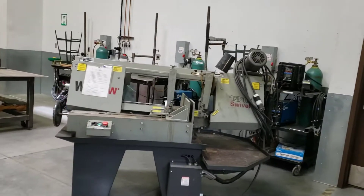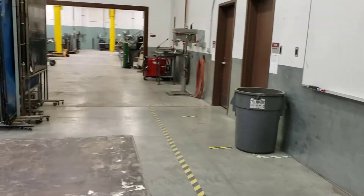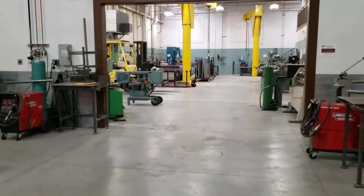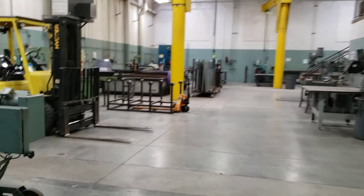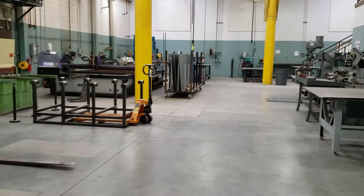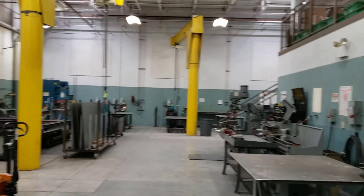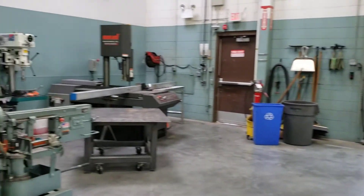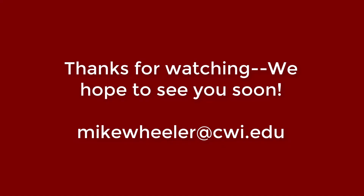Back here we've got another bandsaw, my office, and some more welding stations. Honestly, I don't think you'll find a better equipped welding lab this side of the Mississippi. We're really spoiled with the quality and quantity of machinery we have. It's very important to us that you get to work with the tools you're going to work with in industry, because that's ultimately what we're trying to get you ready for — to go out and get a job. As always, thanks for watching. If you have any questions you can email me, I'd be more than happy to answer them. Have a great day.